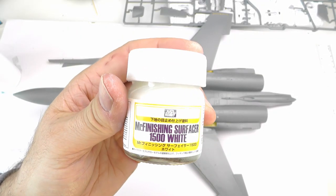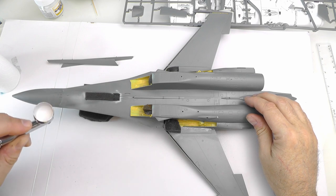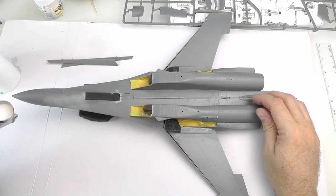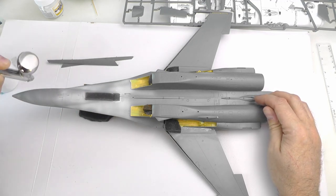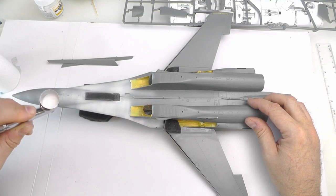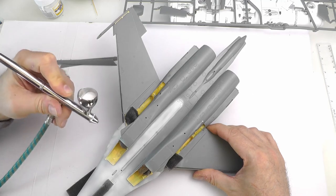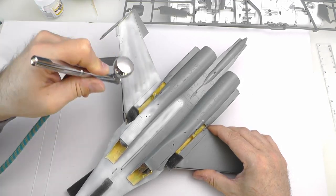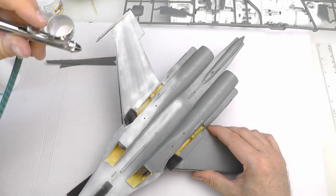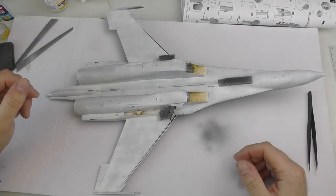For priming the aircraft I'll be using Mr. Hobby's Mr. Finishing Surfacer 1500 White. This stuff is really excellent — it's very easy to control in the airbrush. The mix ratio is one part primer to three parts levelling thinner. Just a case of building up the layers slowly but surely, no need to hose it on. This stuff is pretty forgiving though if you do find yourself lingering in a single area. I've fast-forwarded this because it's just a case of working methodically, slowly, and carefully throughout the whole kit giving it a nice coating — you don't need to go too mad, just a nice covering to keep the detail.